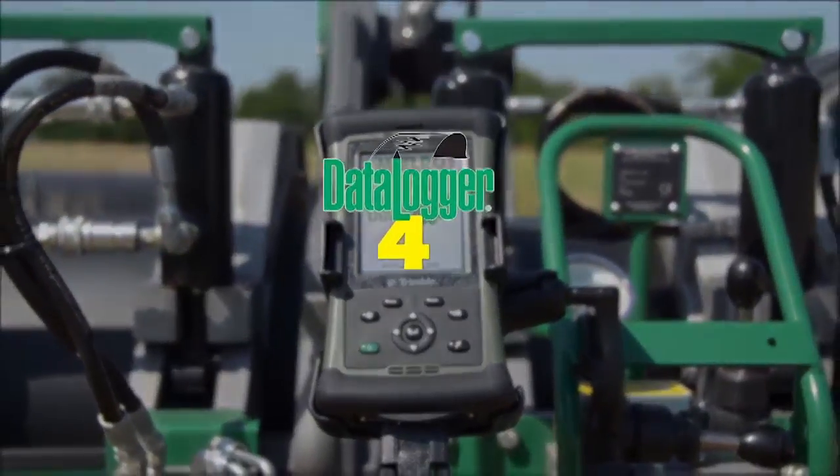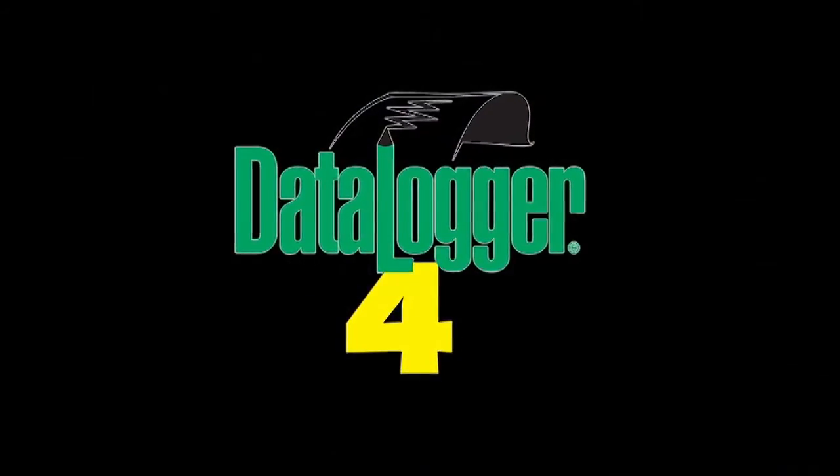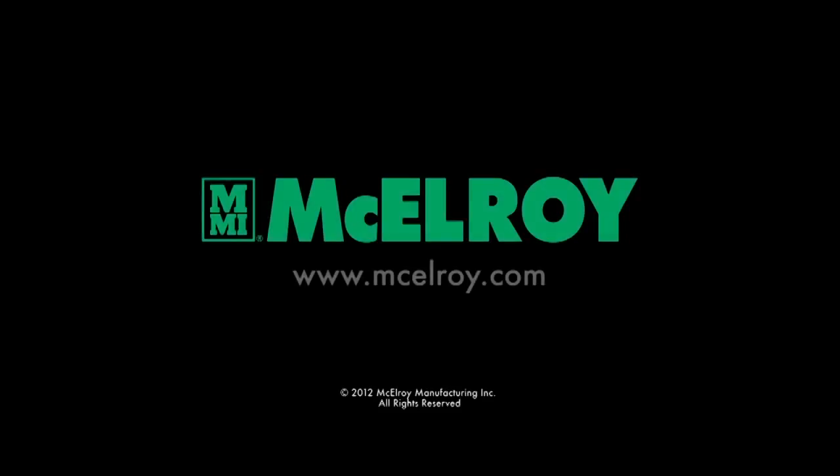Whether you are performing butt fusion or sidewall fusion, consider the Data Logger 4 so you will have recorded documentation of your job. For more information on the Data Logger 4 or our other data logger products, visit www.mcelroy.com.